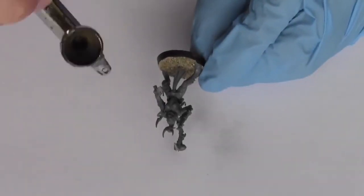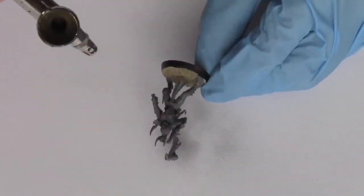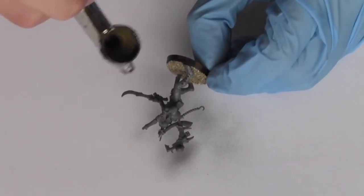Hello and welcome back to JMP Miniatures. This video is a painting tutorial on how to paint Dark Eldar Witches.